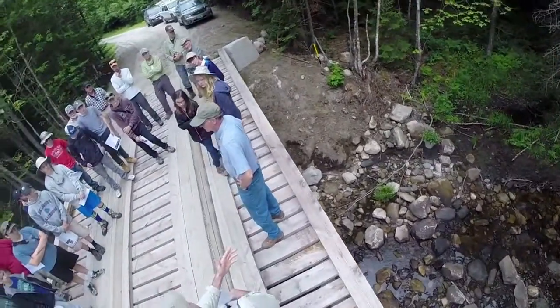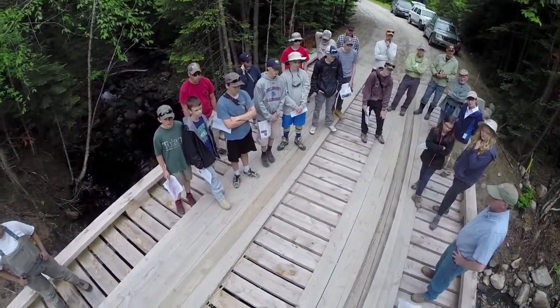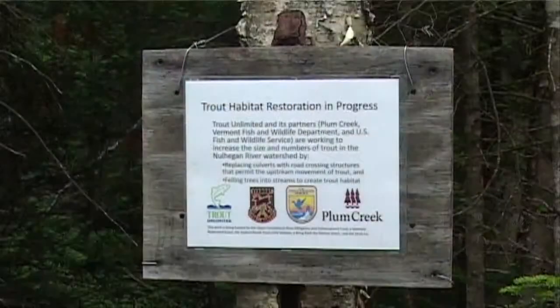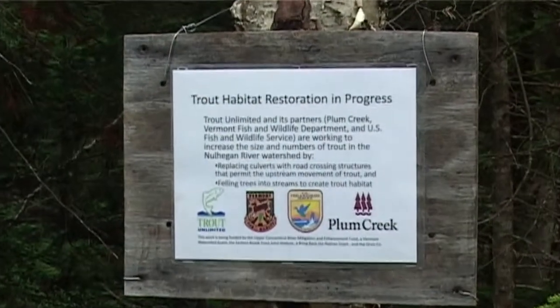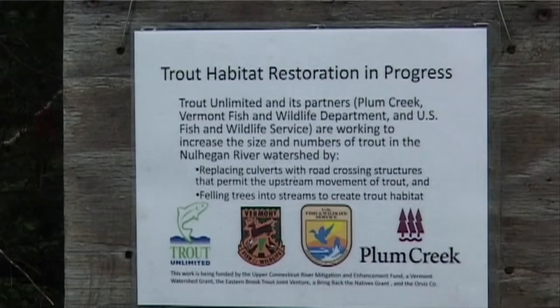That wood in the stream down through there — those are wood additions we did a couple years ago. We're trying to increase the roughness, get it to hold back some sediments, and try to provide a little cover. I didn't really know earlier that people do conservation like that in areas — I didn't know there were whole jobs around that. So he started out by telling us about what he did in his job, and that was interesting.